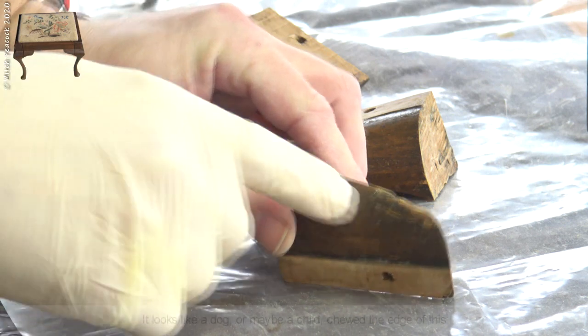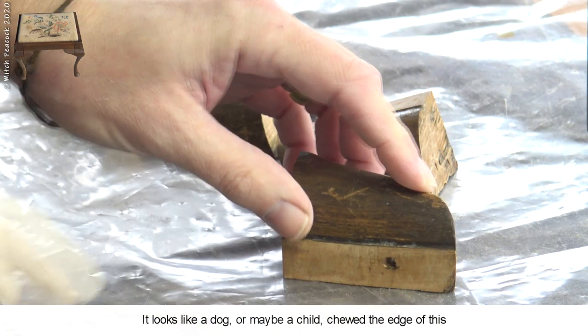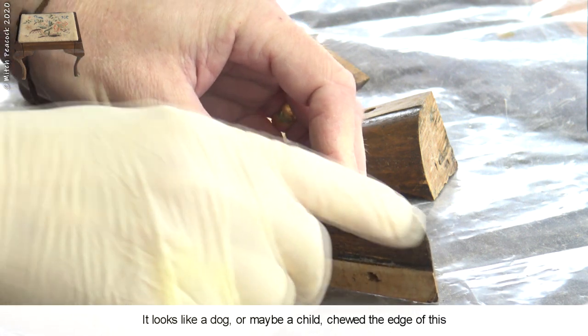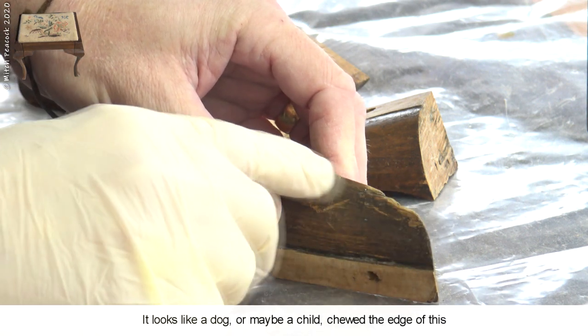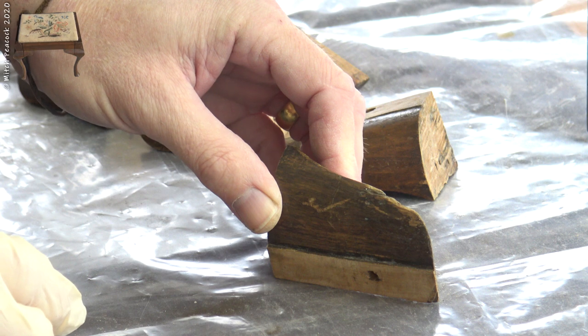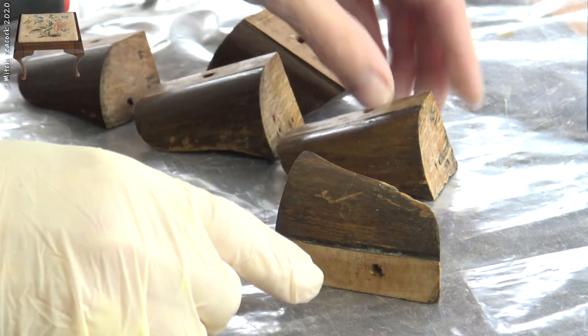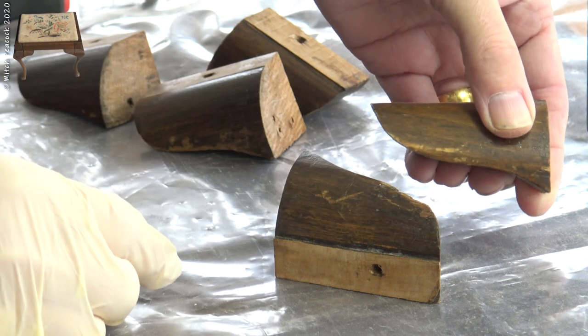Some of the furring blocks require a bit of attention as well, particularly this one. What I am going to do is just file away some material and make that a nice fared curve rather than trying to fill in on that sharp edge. Also some of them require a little bit of touch up to get the colours right.